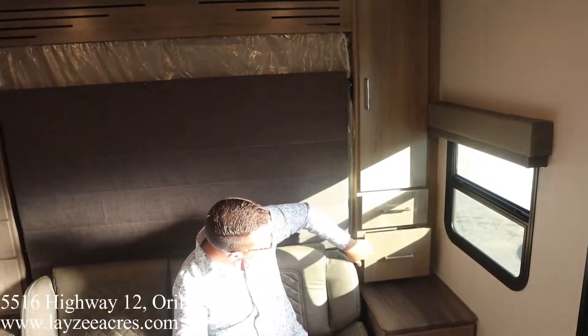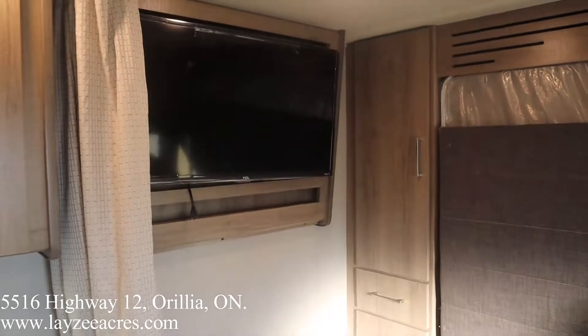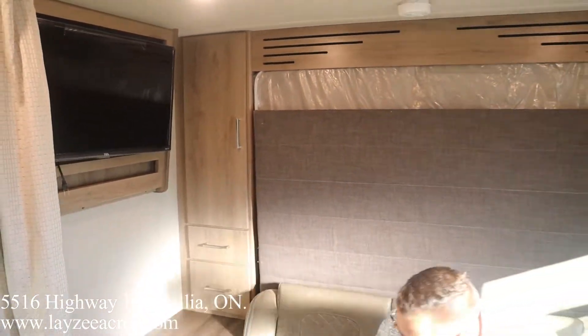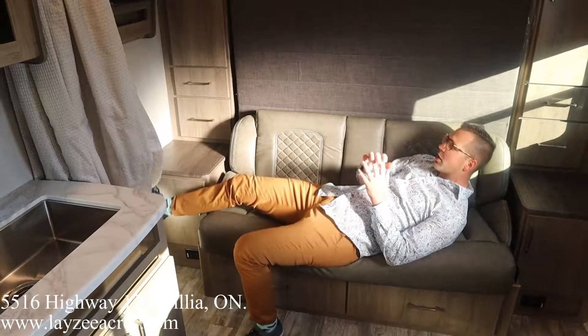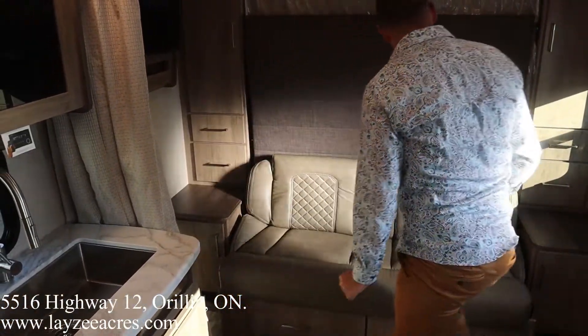We don't have a window on this side, but we do have a TV up there on an arm — you can pull it out and have it face the dinette, or you can be laying down right here and watch TV as well, which is cool. Now let's bring down the murphy-style rollover sofa bed.